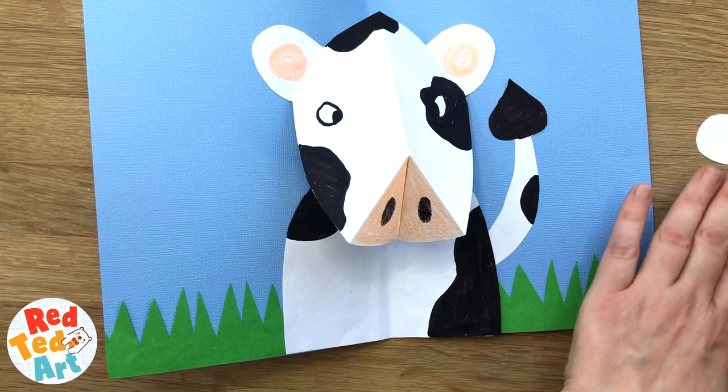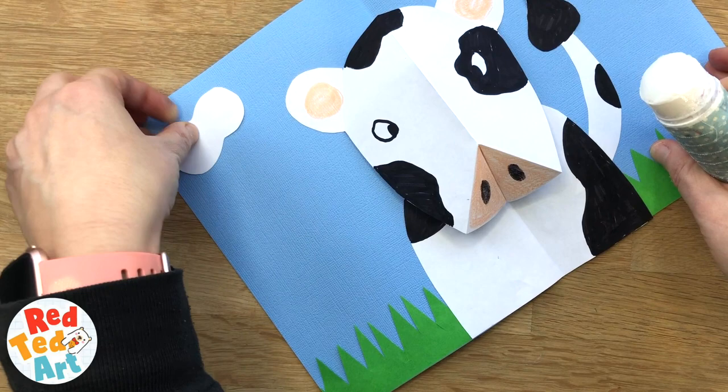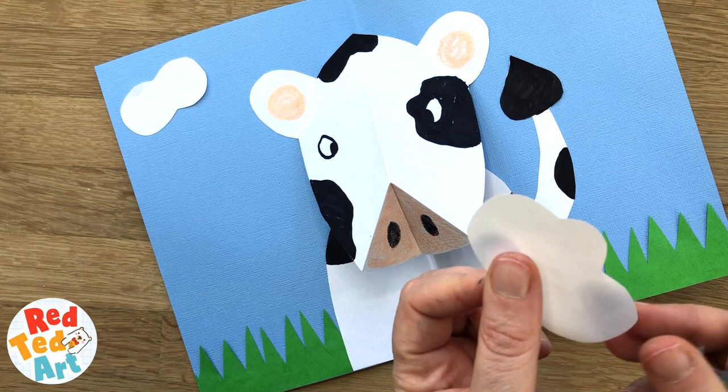The last thing to add is just the little clouds and the sky. I might add some bees, and then you're almost finished — almost, because I want to do one more thing.